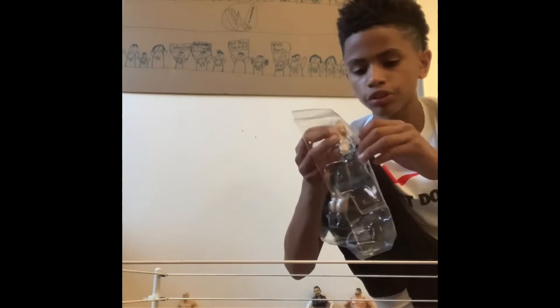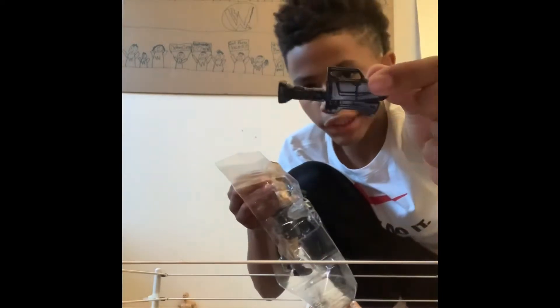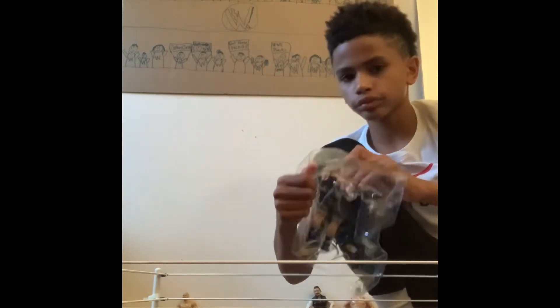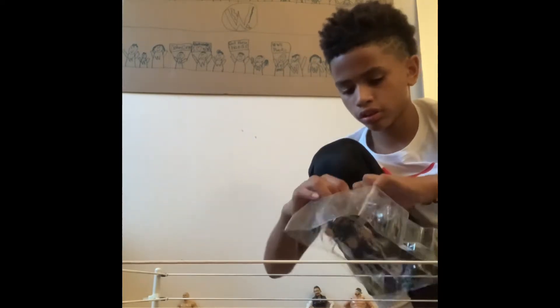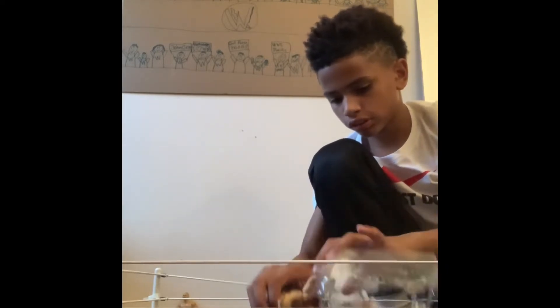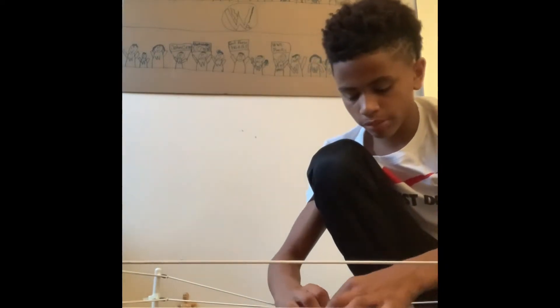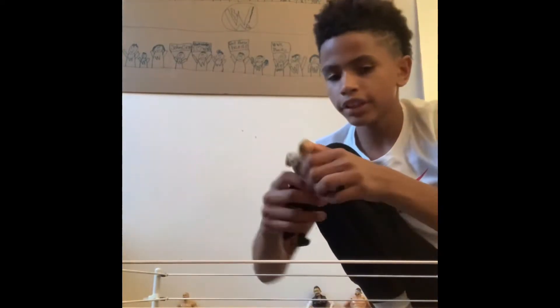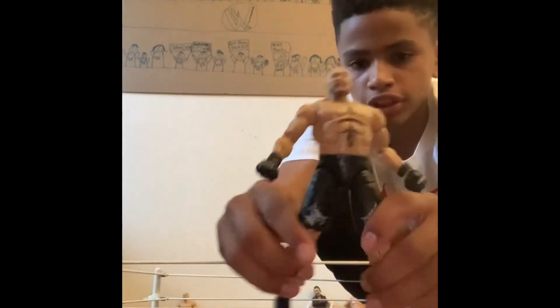And I also got the camera too. All I need is a camera man. I'll bring them out and he's free. Brock Lesnar is free. Here's three socks — Brock Lesnar. Here is the ring. I have that and I'll do this.